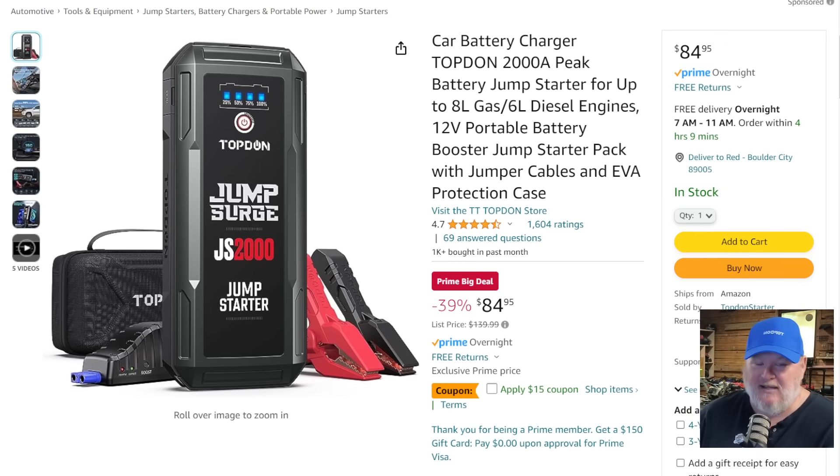I recommend carrying something a little bit bigger than you need. This one says it will do up to an eight liter gas — $85.95, $15 off coupon list, that's going to be $70. Forget buying jumper cables — a good set of jumper cables costs you between $25 and $50, and this is right there. Now you don't have to hook up another vehicle, you don't need another vehicle, you don't have to call anybody, and you don't have to worry about backfeeding into someone else's electrical system.